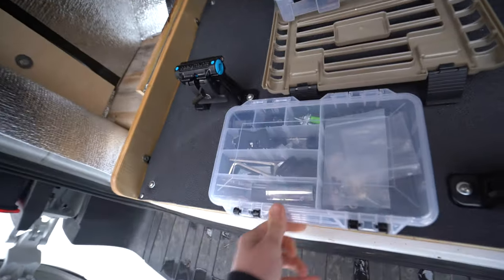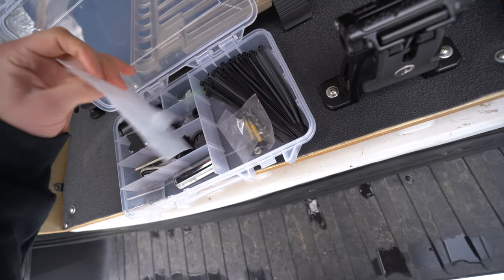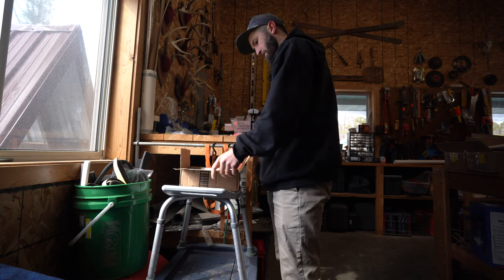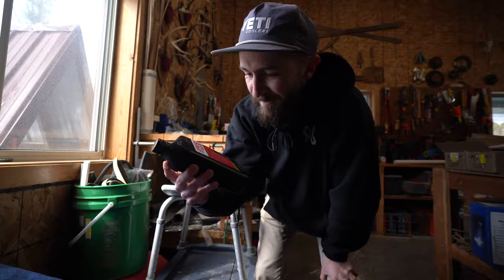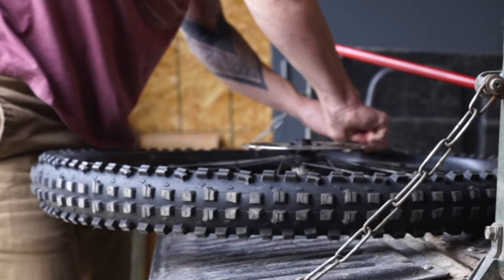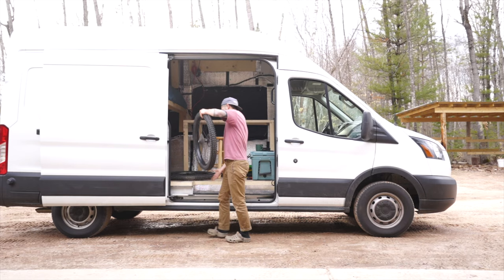Last week I drank the Kool-Aid — I should say chugged the Kool-Aid. Today's the day. What's up everybody? Welcome back to another episode of Stoked on Spokes. In today's video we're going to be talking about tubeless tire setup. Is it easy? Is it hard? Is it for you? Let's dive in.